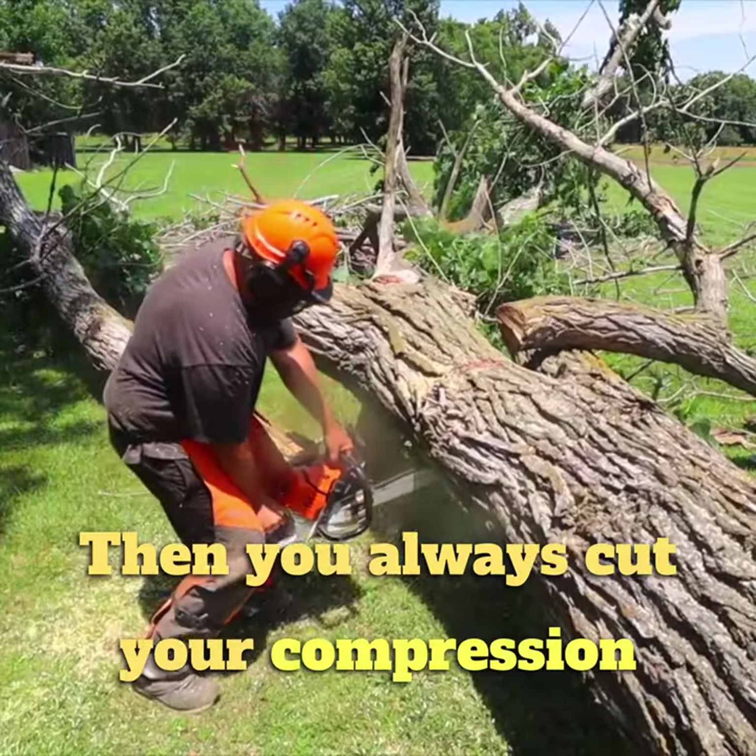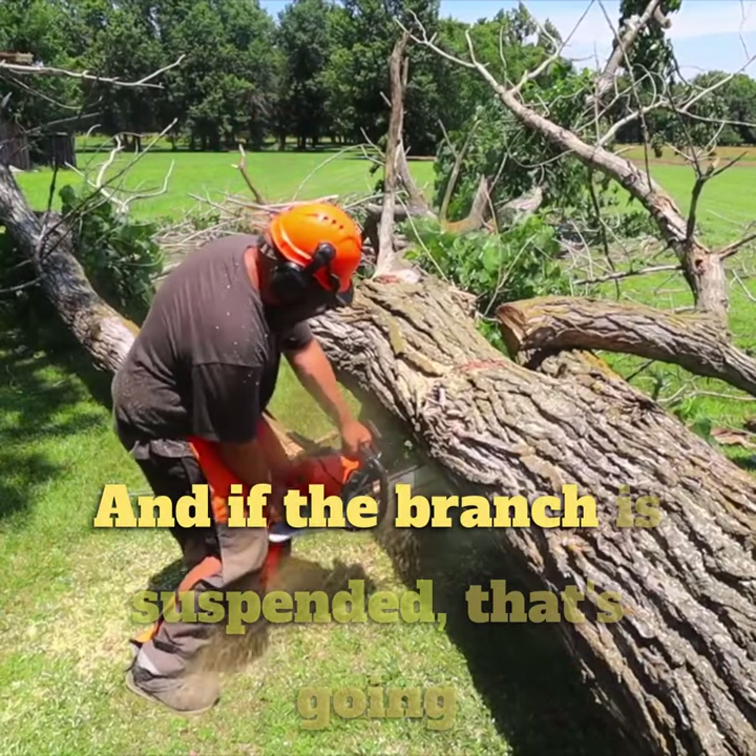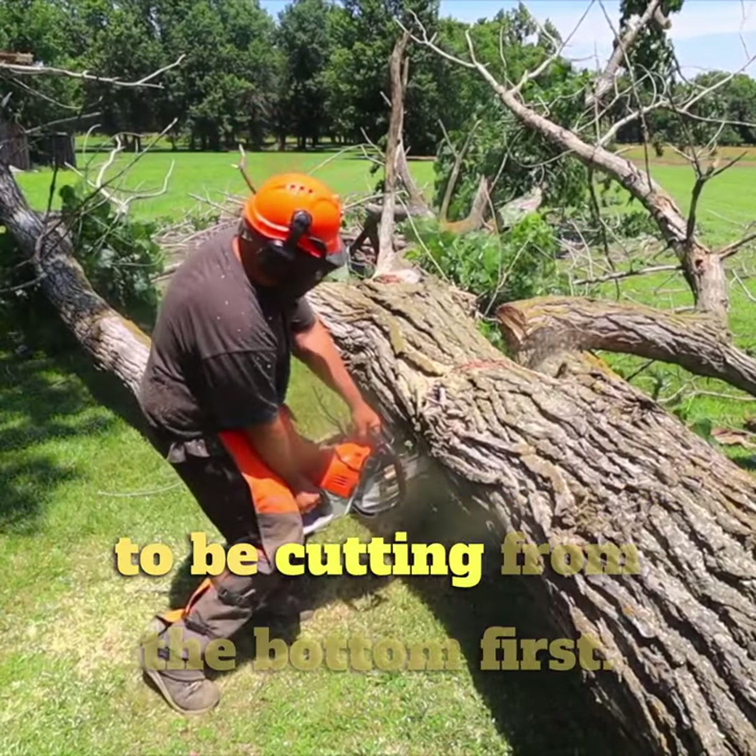You always cut your compression wood before your tension wood, and if the branch is suspended, that's going to be cutting from the bottom first.